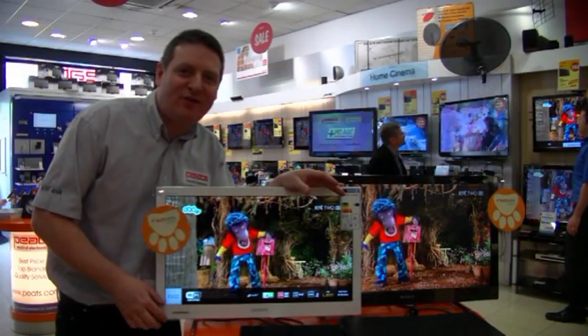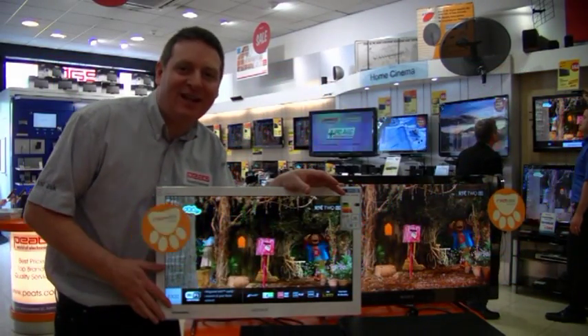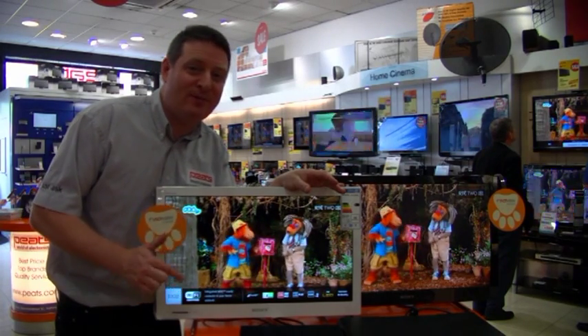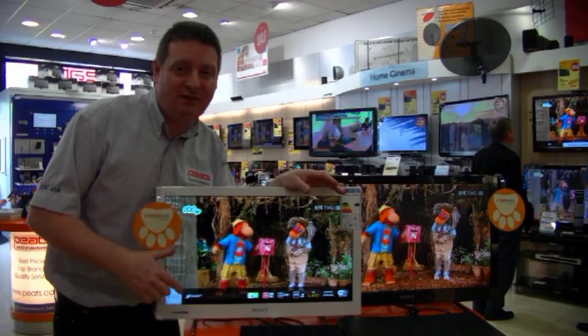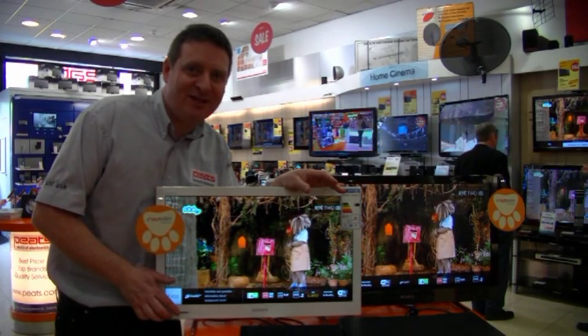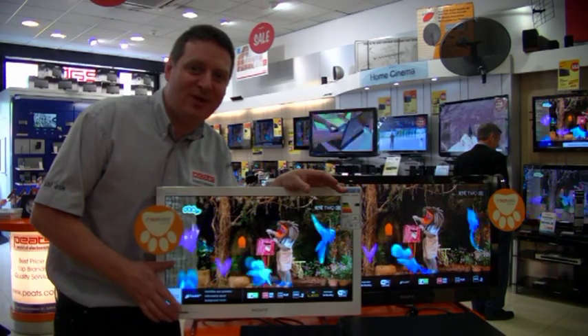I'm just back on the floor with our Saorview box connected up here. Thanks for watching the video. The box itself is available online to buy from peats.com, and if you have any questions or queries on Saorview you can email us at shop@peats.com. Thanks again — my name is Stephen, and goodbye.